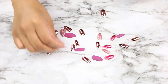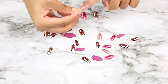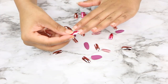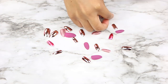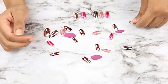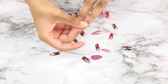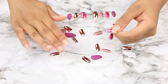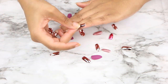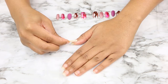I put my nails on not exactly in order. What I do is go from pinky to ring finger or middle finger, then switch hands. I leave my pointer and thumb for last so I can put them on correctly. When you're doing your left hand and you're right-handed, it's just awkward, so I save my thumb and pointer for last.